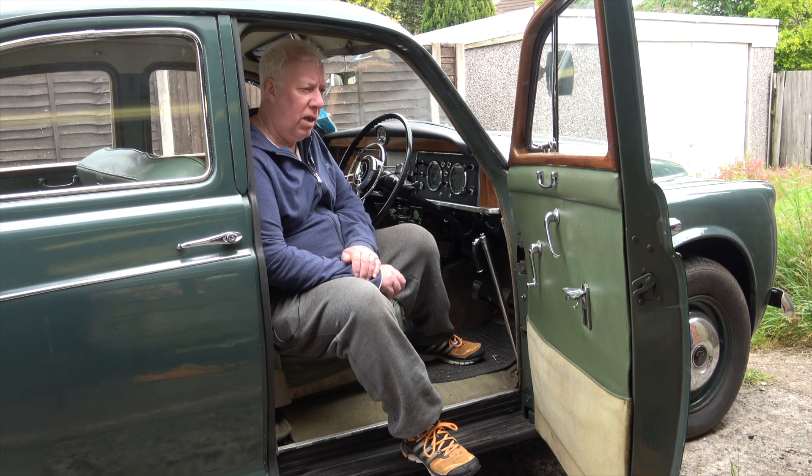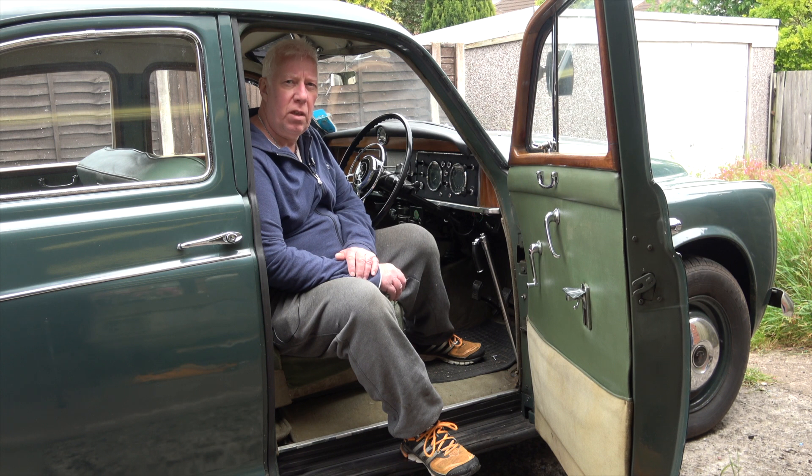Hi and welcome back to the channel. Today I thought I'd do a short little video on the state of the leather in the car and my first attempt at giving it a little bit of a clean.